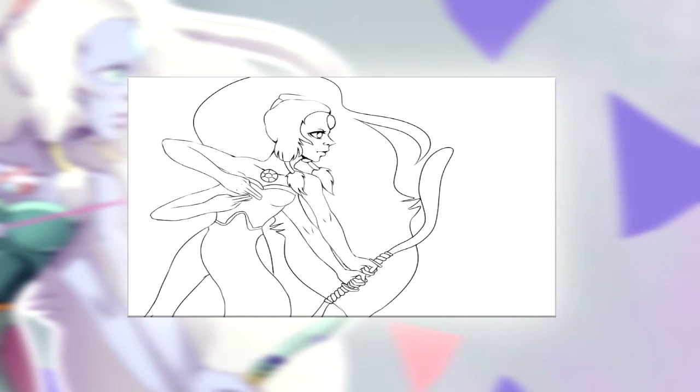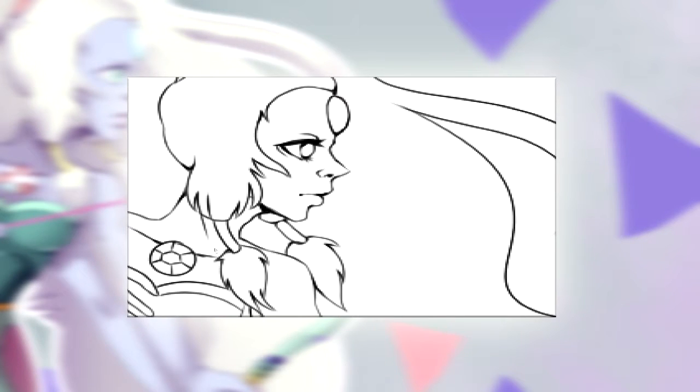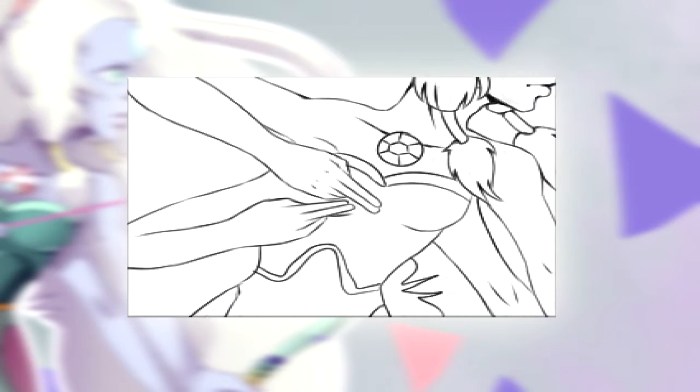If you also want to make a simple line art that people can download from your webpage or another place so that they can draw and color — whatever they want — then you can do this: just go edit and it'll be good, I promise.